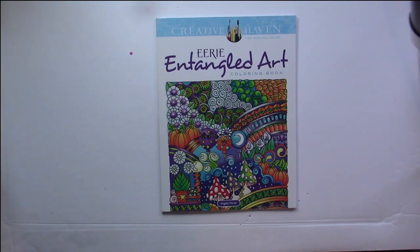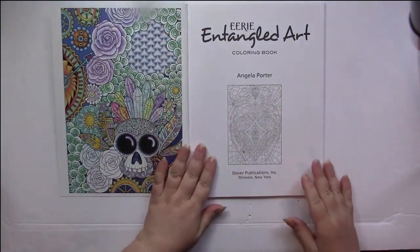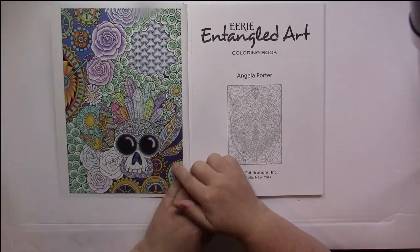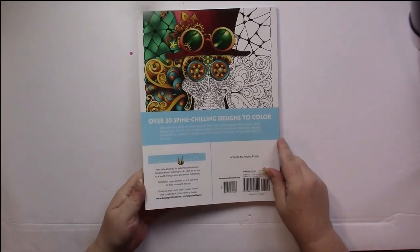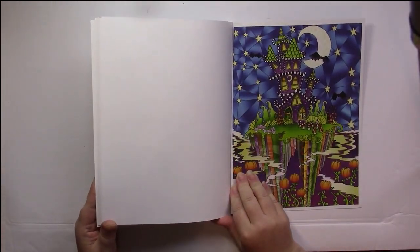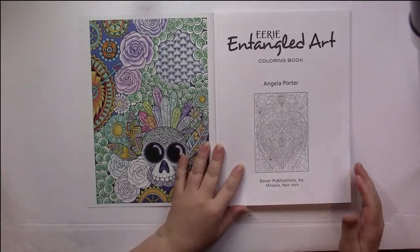This is A Flip of Eerie and Tangled Art by Angela Porter, part of the Creative Haven series published by Dover Publishing. All Creative Haven books follow the same design: we start with a title page which may or may not have a picture to color. The front inside cover shows a completed picture, the front of the book shows part of a completed picture, and the back gives us part of a colored picture while the inside back cover gives a completed picture. This helps if you want to use their color scheme and gives you an idea of how the pictures are colored.